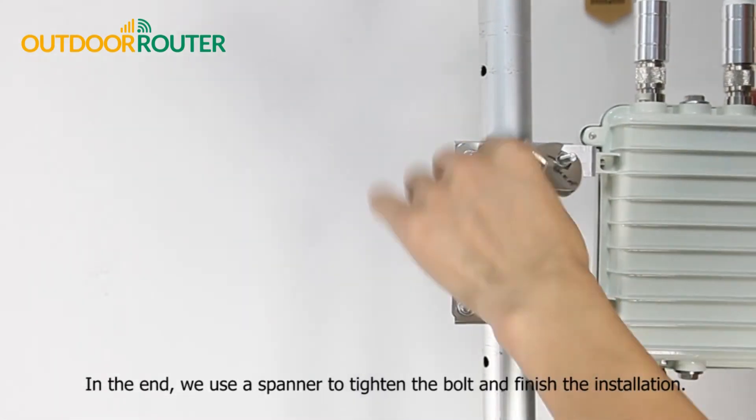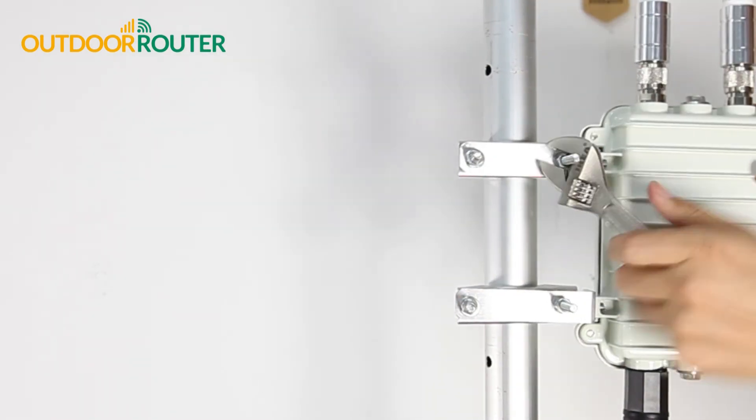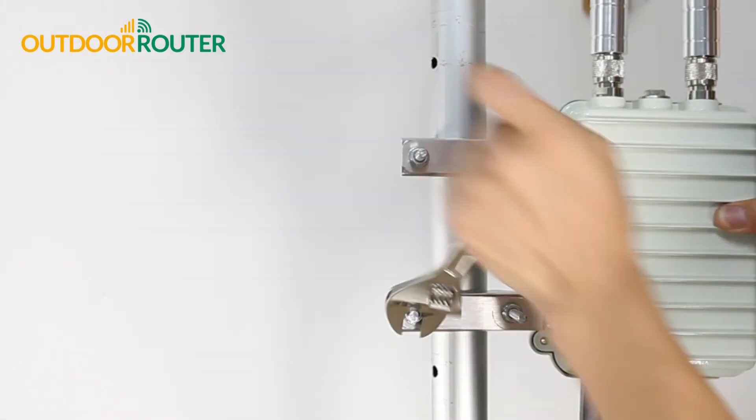Finally, use a spanner to tighten the bolt and finish the installation.